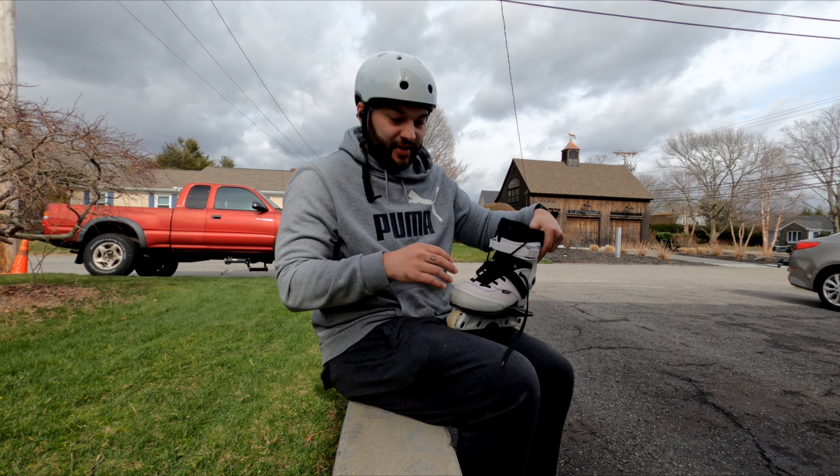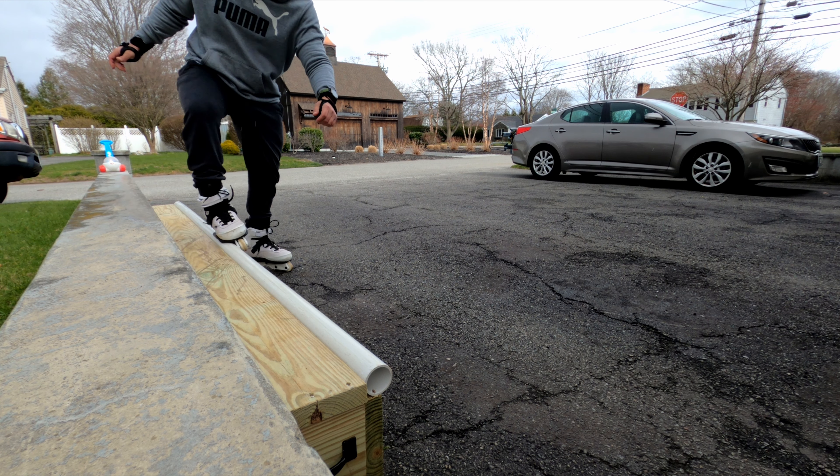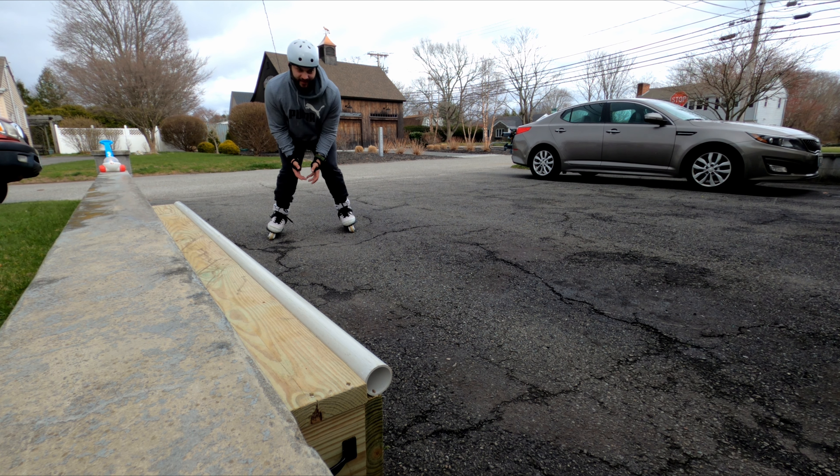That's enough talking — it is raining on and off constantly so I'm gonna try to get a session in. Looks like the rain is coming down already, let's just get what we can.